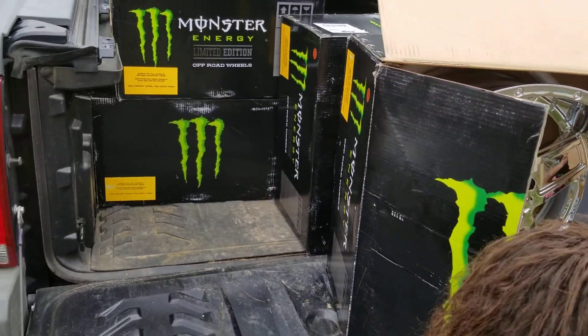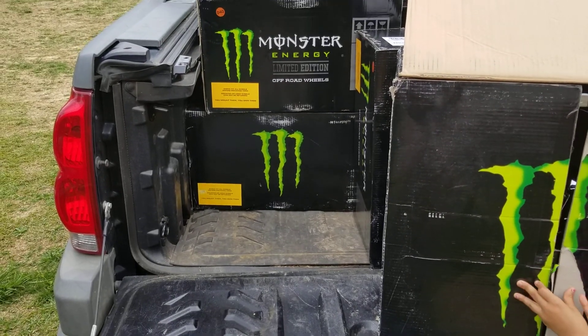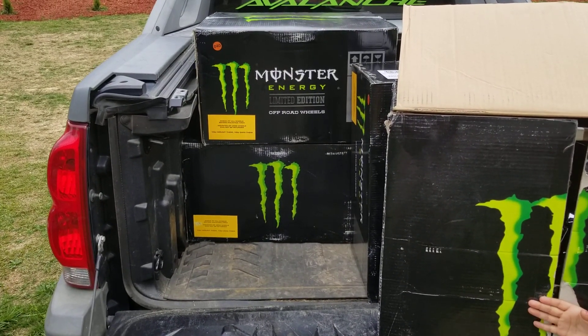All right you guys, subscribe - I have some more videos of the Avalanche after I get it lifted and get the wheels put on. I have a lot more videos coming.